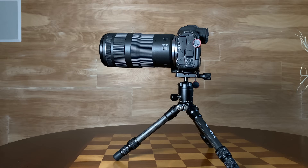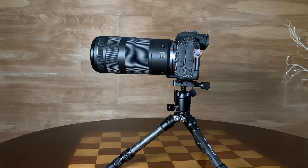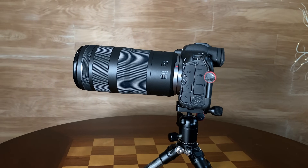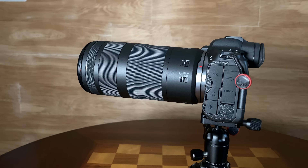Hi, I'm Dustin Abbott and I'm here today to give you my video review of the Canon RF 100 to 400 millimeter. This is an F5.6 to F8 IS USM lens. IS means it has a built-in image stabilizer, and USM refers to the nano USM focus motor that is part of the design.